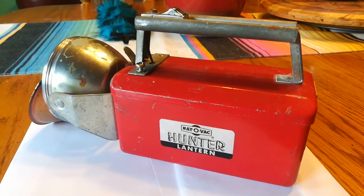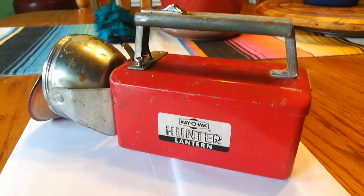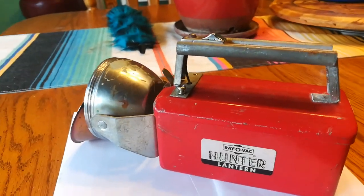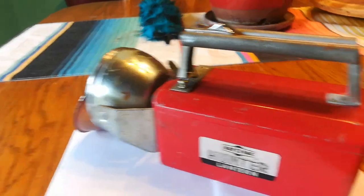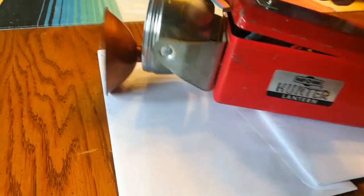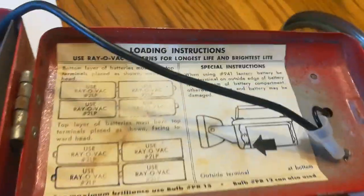I found this cool Rayovac Hunter Lantern at a yard sale for I think it was like $10-$15, and of course it was super dim and used a ton of batteries. So I did a little upgrading.